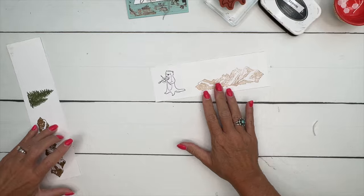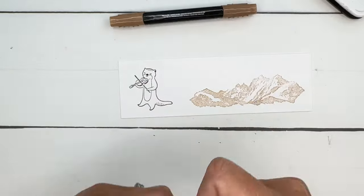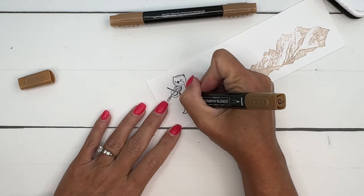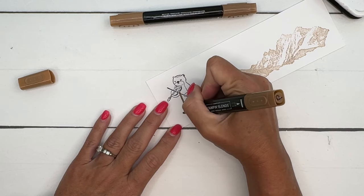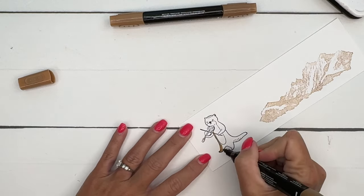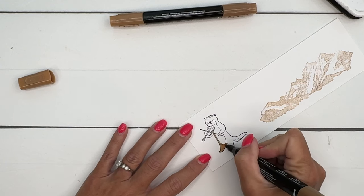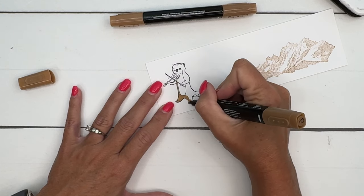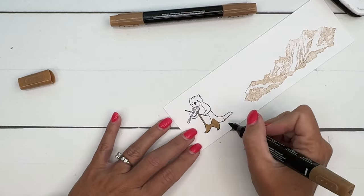I've chosen memento black because we'll be coloring him with pecan pie stamp and blend — that's the ink you need to use when you are using stamp and blends. Now my pecan pie stamp and blends are running low on ink, so let's see if I can get this guy colored without completely running out. I've ordered a new set and they're not here yet — this is my most used color for sure.